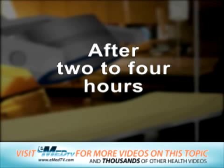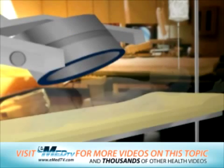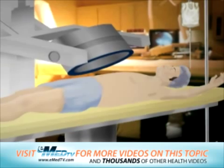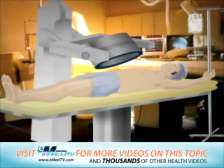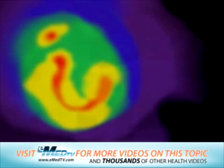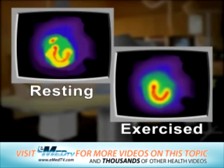After 2 to 4 hours, you will be asked to return. You will not need to exercise at this time. You will only need to lie down on the imaging table again while a second set of scans is taken of your heart at rest. These scans are then compared to those taken during the first scanning session while your heart was exercised.